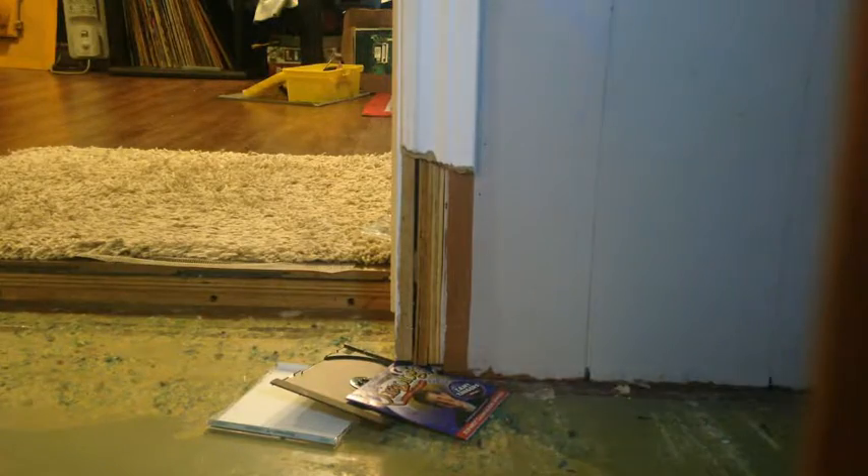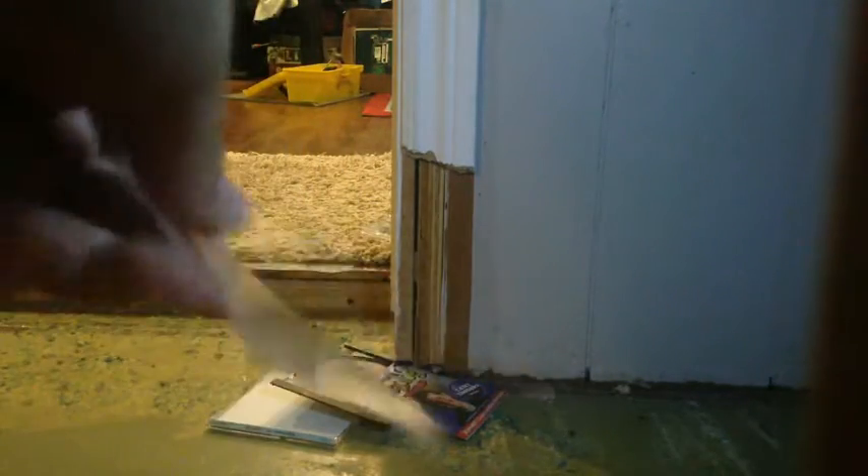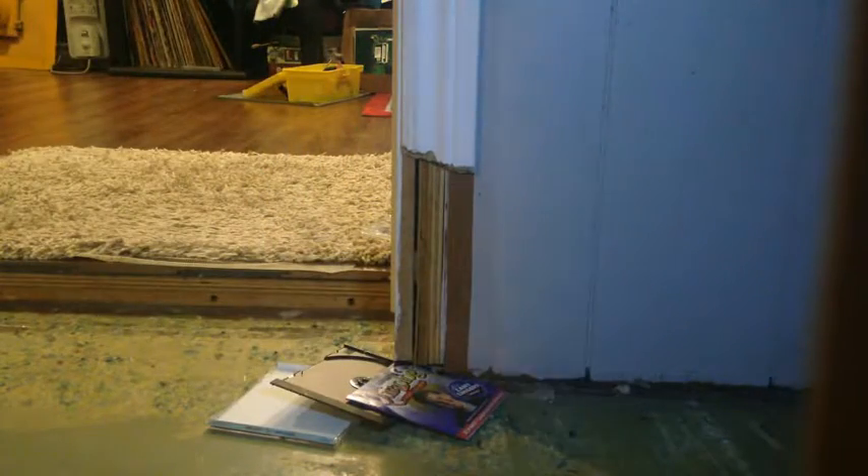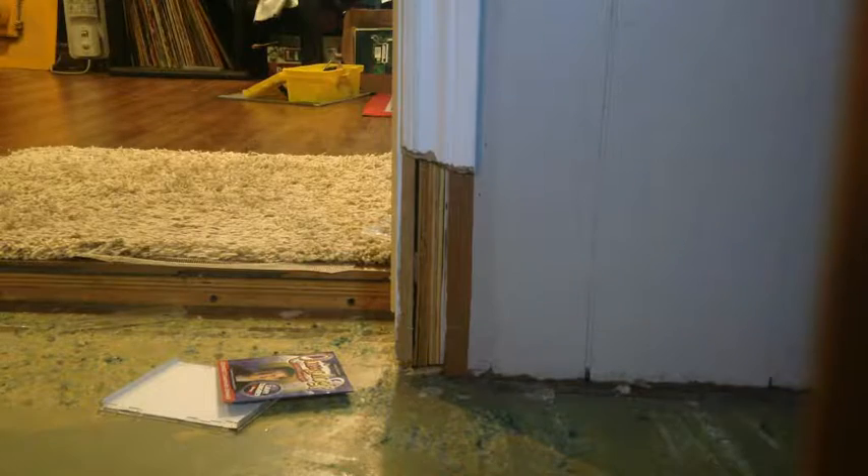I'm just going to try a kick in the door. That worked. Where'd the other piece go? There it is. Yeah, definitely some progress there. I'm not sure where the other half went up front. There's the back. I don't think it's done yet though, there's still some stuff to be taken care of.